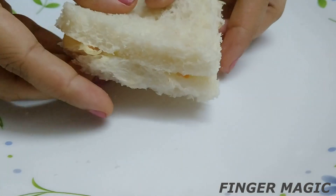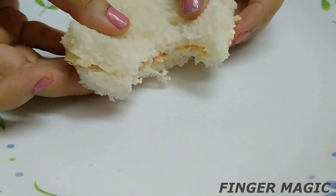Hey guys, welcome back to our channel. It's me, Irene. Today's video is a coleslaw sandwich recipe.